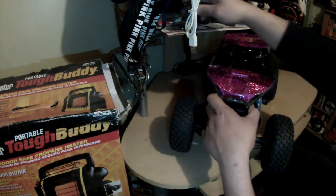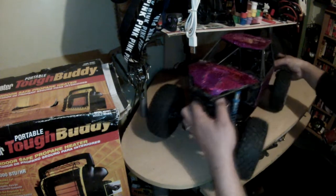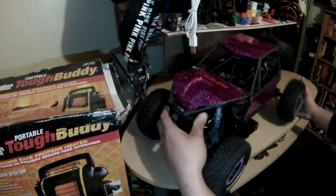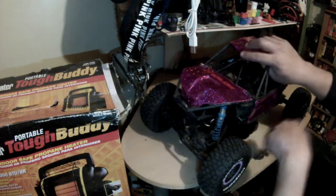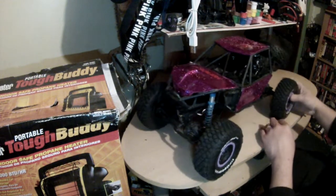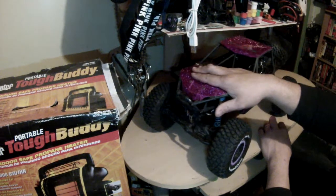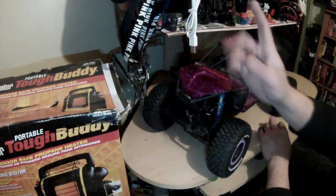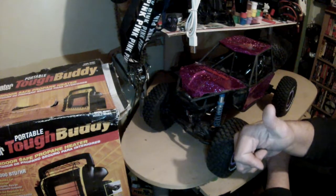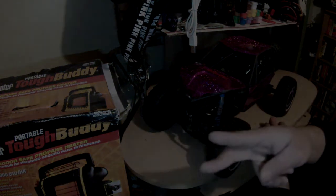That's been pretty much it for today's video guys. I know it's not the most exciting — I know you guys prefer the trail videos. Thanks for watching, please subscribe and give this video a like if you enjoyed it. Till the next time, Roller 89, peace.